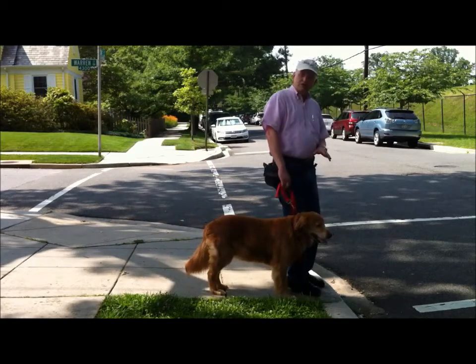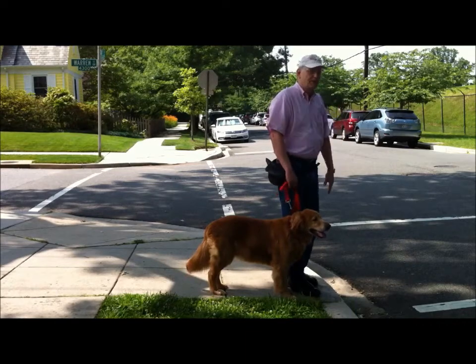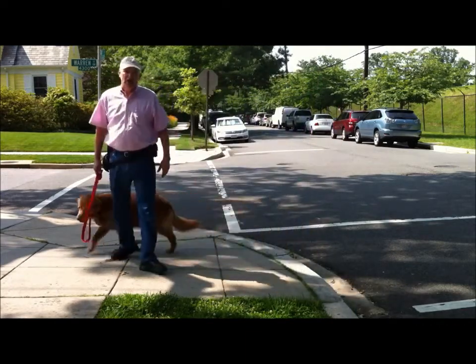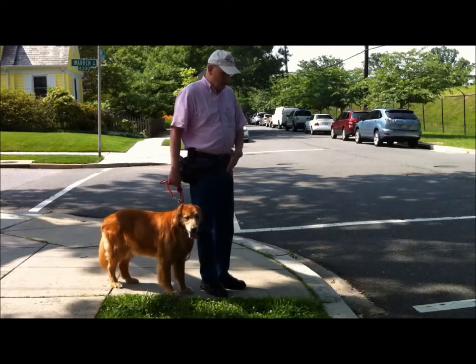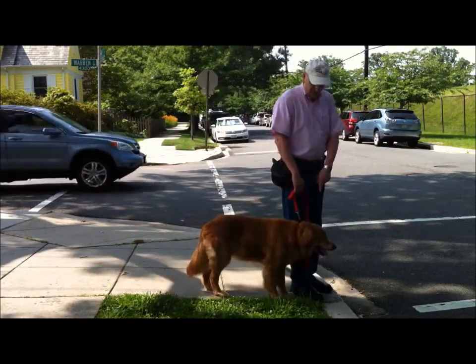And just like that, the dog kind of pays attention and says, 'Hey, what's this? This isn't just another bump in the road.' You usually do that about three or four times in a row, and then the fourth time or so, you come up without the stomp and see if the dog stalls, stops at the curb.